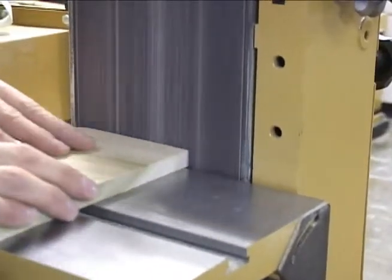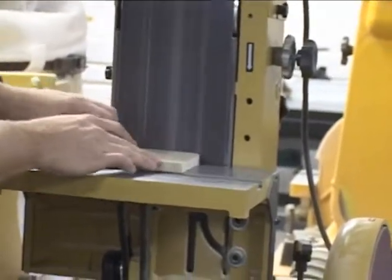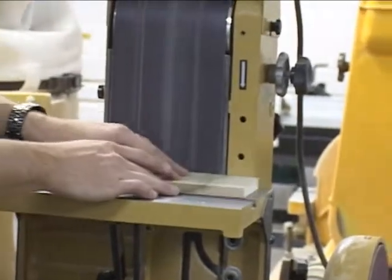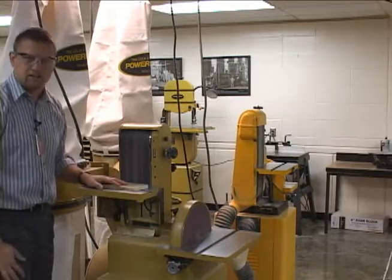You can also do corners on the belt side as well, if need be. Slight pressure is all you need. Make sure you move it back and forth so that you don't build up any heat. If anything breaks or anything like that happens, tell the instructor. So that's the belt disc sander.